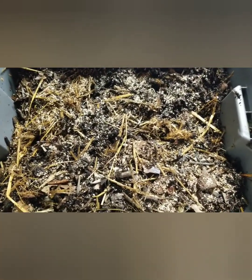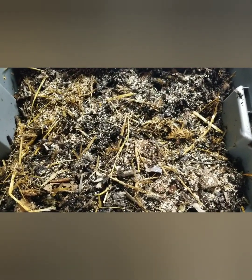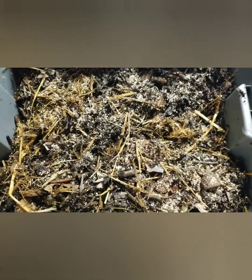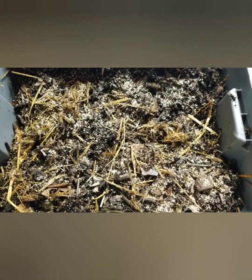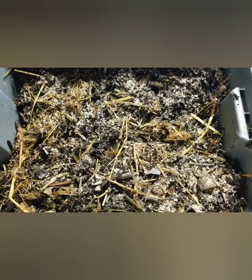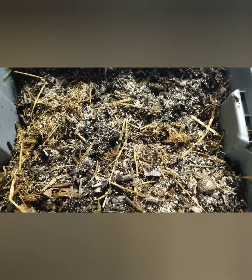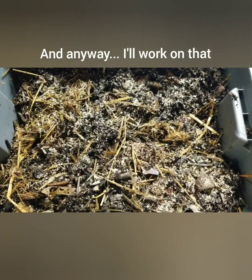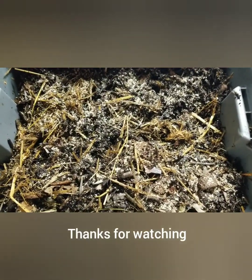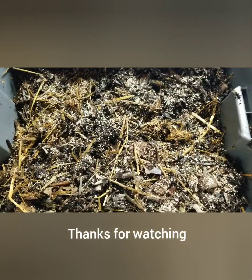If anybody's got any comments, just let us know, and I promise we'll get better at these videos as time goes along. I've got to find a way to mount the camera because I like to work in a couple of different areas depending on my mood of the day. We'll get that figured out and I'll try to stop saying 'and' so much. Hopefully everyone's taking care — bye bye!